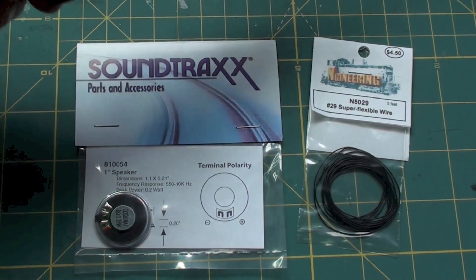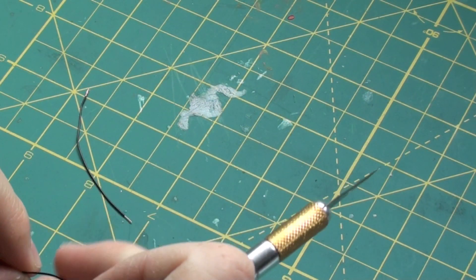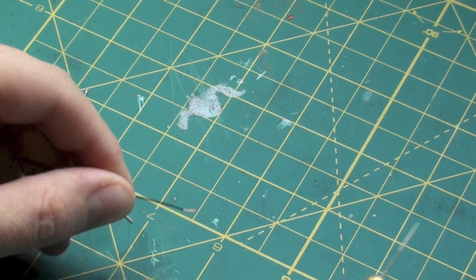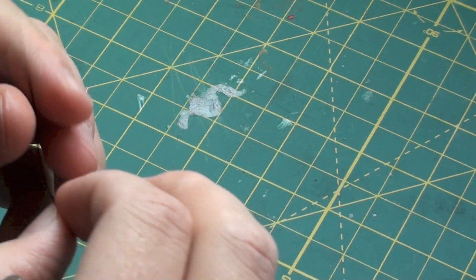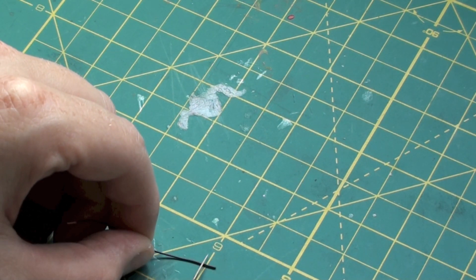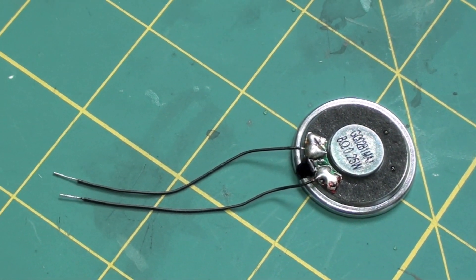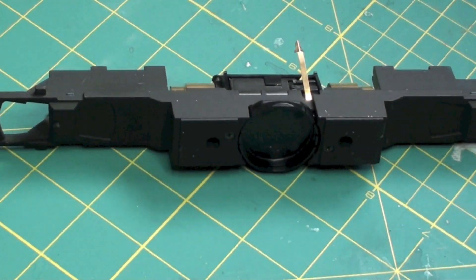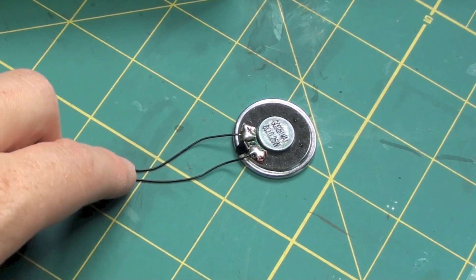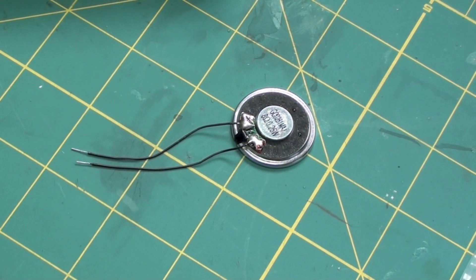The very first thing I'm going to do, after I've stripped the locomotive down to just the basic frame, is solder leads onto the speaker for the fuel tank. To strip little tiny wires like this, you just carefully use a hobby knife and just press on it, roll it with your fingers once, and slide it off. Don't press too hard with the hobby knife or you'll cut the wire. Now that we've got our leads soldered onto the speaker, it is a good idea to mark which one is positive and which one is negative according to the diagram — it will just save you some time later on.